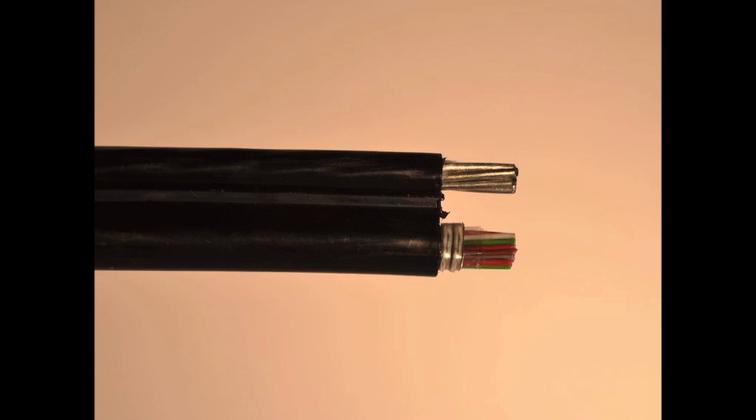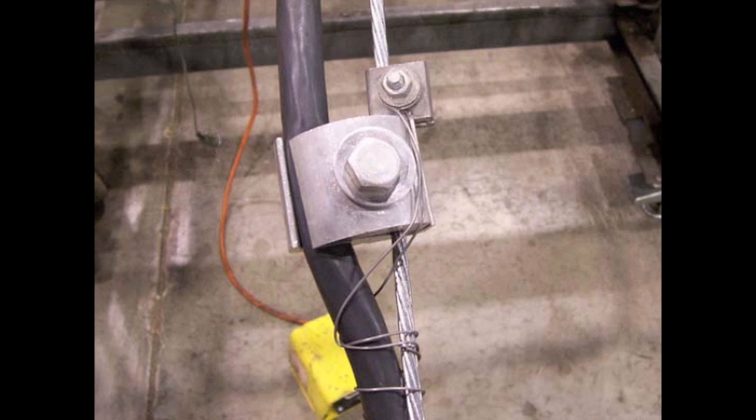These Figure 8 cables have a messenger wire built into the cable. All that you need to do with Figure 8 cables is fasten both clamps to both ends of the messenger wire, and it will absorb all of the tension on the cable. You must make sure that both clamps are tightly fastened so that all of the tension rests on the messenger wire.